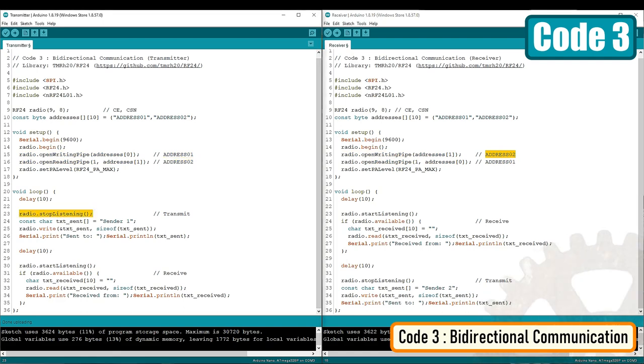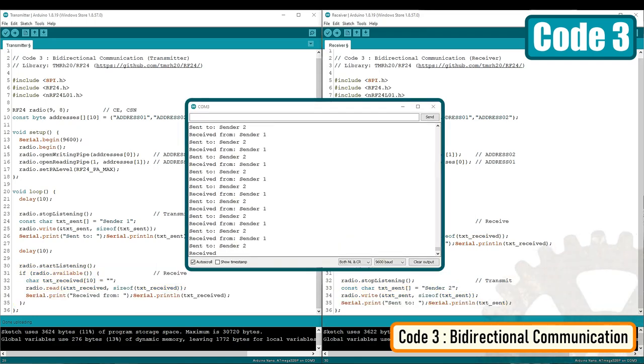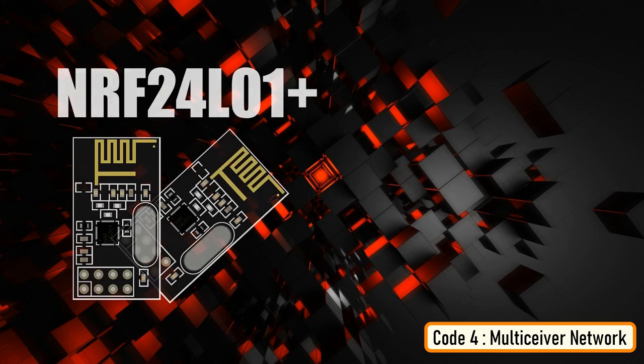In the loop section of the first Arduino, we use radio.stopListening to turn the node into a transmitter and send data using radio.write. On the receiver end, we use radio.startListening to read the incoming data. While there is incoming data, we read it using radio.read, then add a bit of delay. After that, we set the first Arduino back to receiver mode using radio.startListening, and the second Arduino to transmitter mode using radio.stopListening. The data is then displayed on the serial monitor. The NRF24L01+ also has a feature called MultiSiver — short for multiple transmitter single receiver.